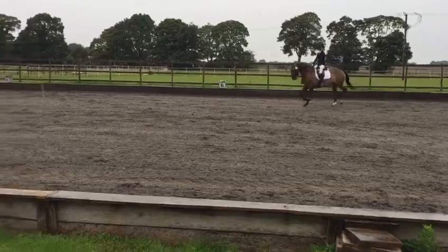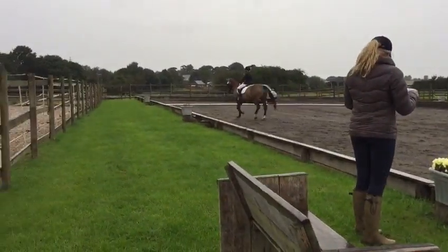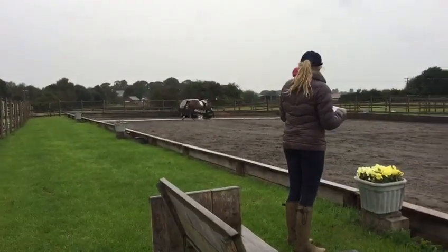H. Working trot. C. Working trot. C. Working trot right. M. B. F. Show the medium trot stride.